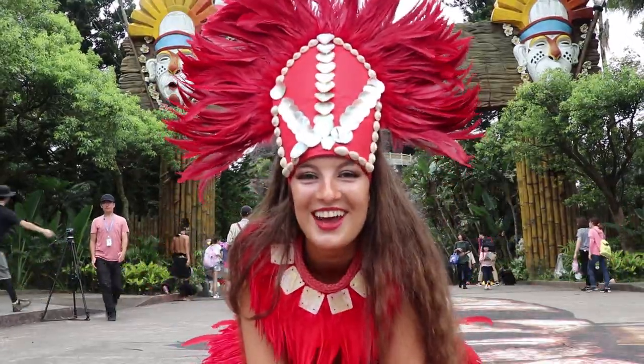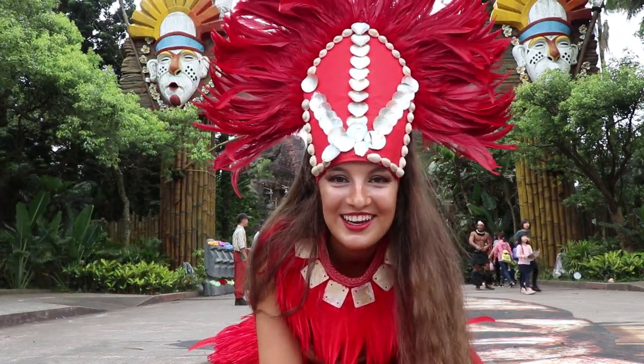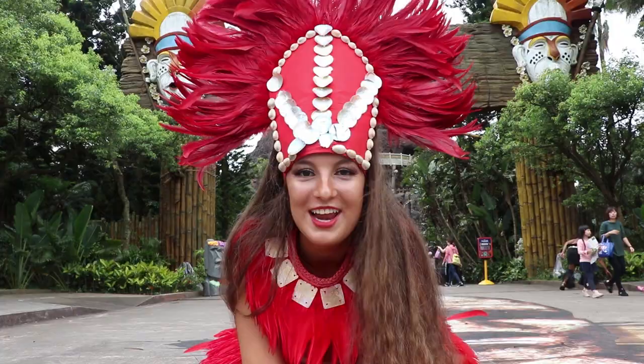We just finished our TV promo here at Lil Fu Village, as you just saw behind me. And we are done for that today. Now we're going to go get ready for our show.